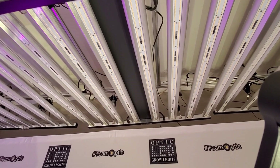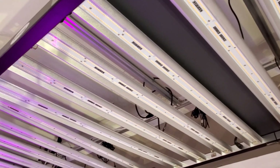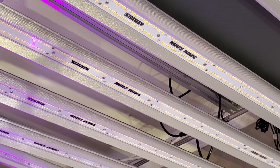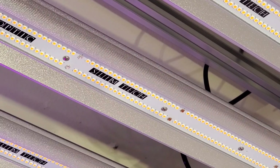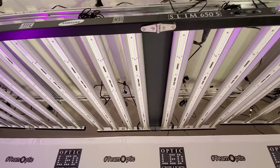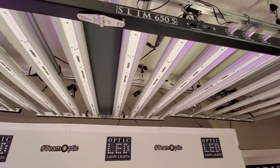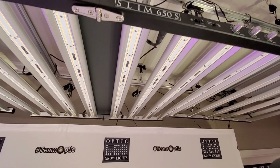If we take a look at underneath the light, right on the bars you can see it says 'Optic SlimTech' right on the bar on these double-row LED strips. That SlimTech is going to get you all the best mainstream Samsung LED tech that you can get.